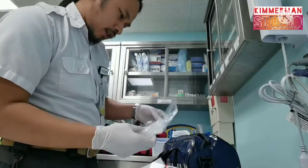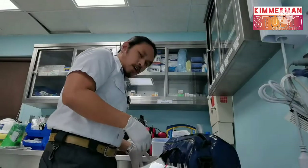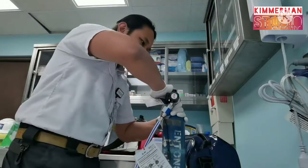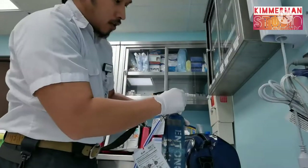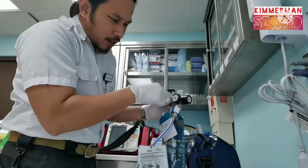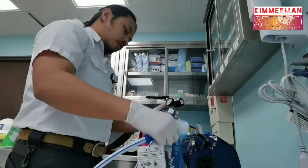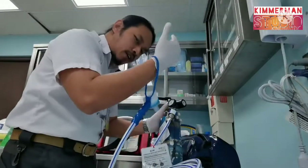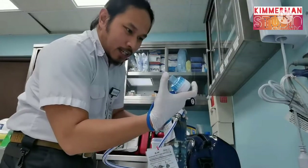How do we instruct the patient to use this? First, open it — when you open it, you will notice that the gauge will go up to three-fourths. Make the patient hold this unit, placing his or her hand here.